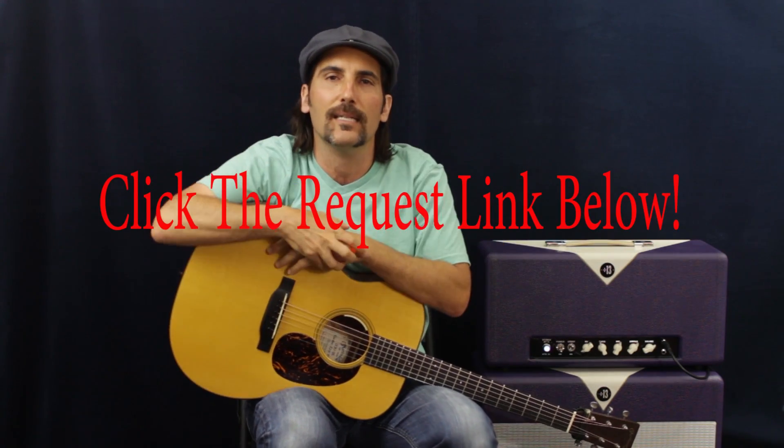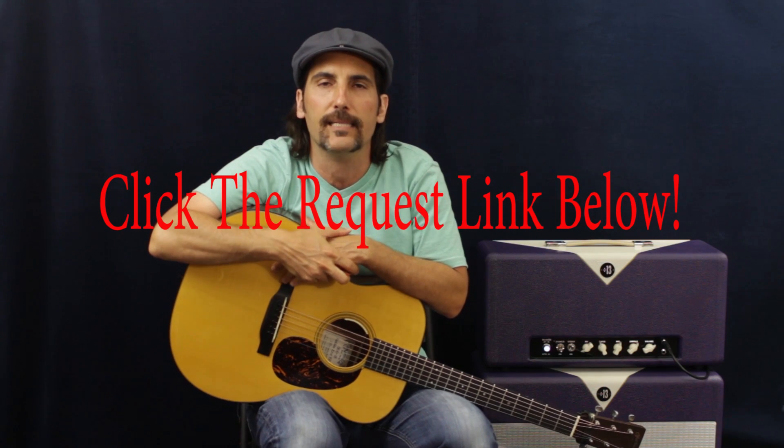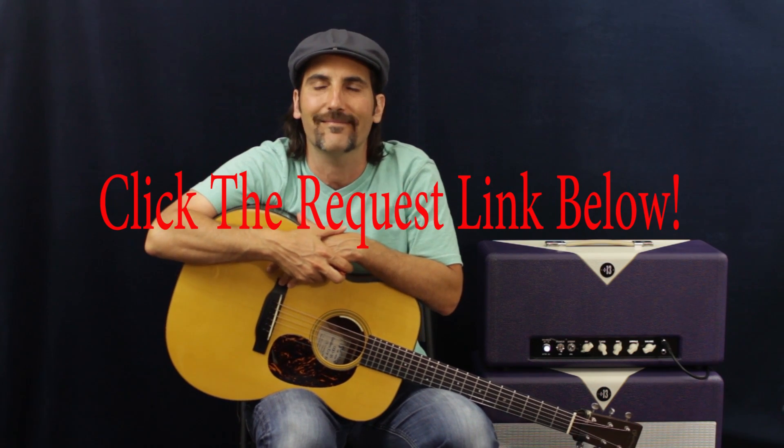If you got a hit that you want to request, click that link down below — that is the hit request hotline. And we will do that, or I always say 'we.' I mean, just Pop-A-Stache Pop Enterprises, even though it's just me.